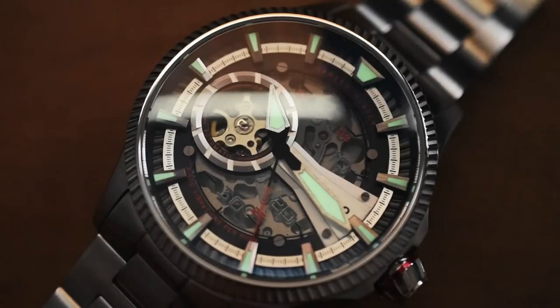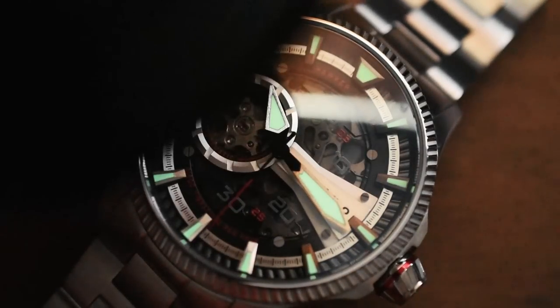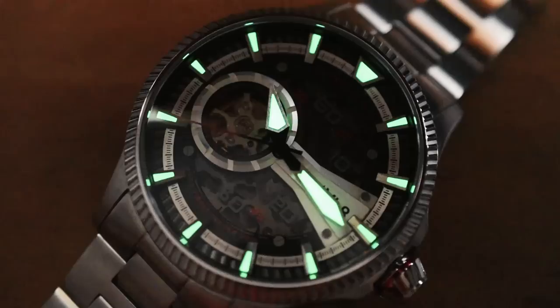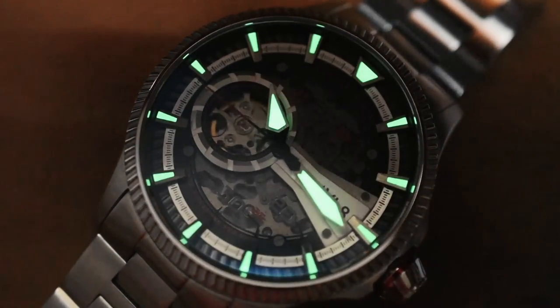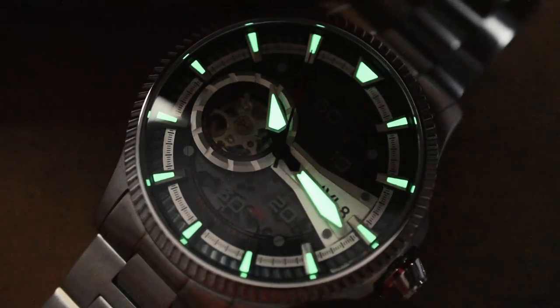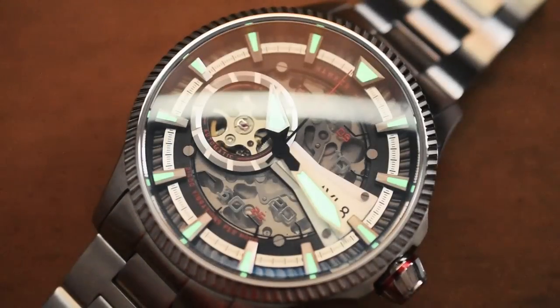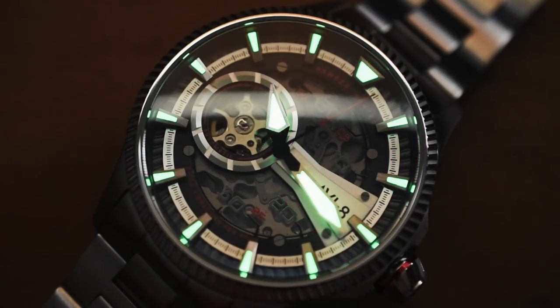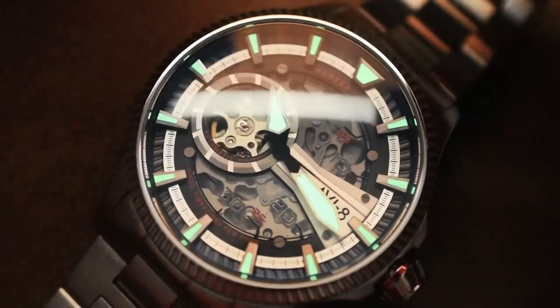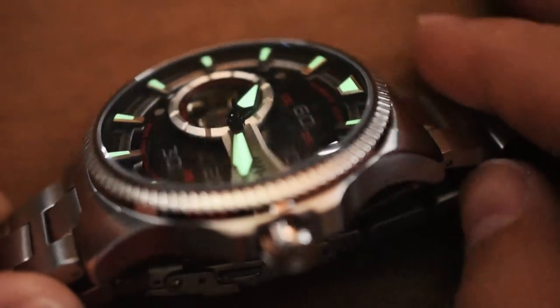Let's talk loom, baby — it's loom test time, my favorite part of the episode. Thank you to my viewer who sent me this UV torch. Give it a little blast — some pretty nice loom on the handset. The indexes are not shining as vibrantly, but that's kind of to be expected since there's not as much surface area there. When it is glowing, it is quite bright, especially on the handset. It's by far not the worst. I wish the indexes shined as vibrantly as the handset, but good job AV8 — some decent loom here.